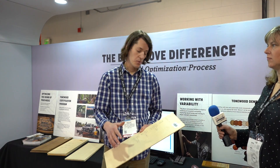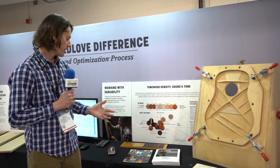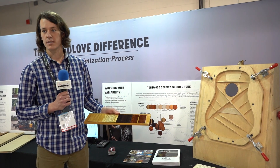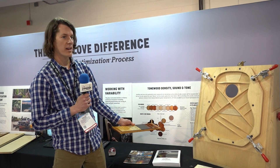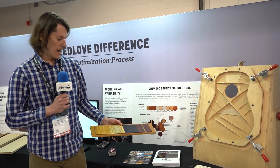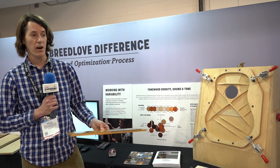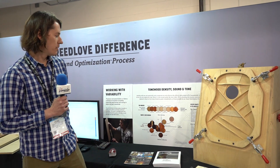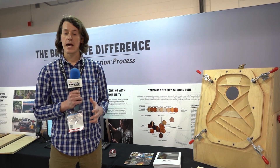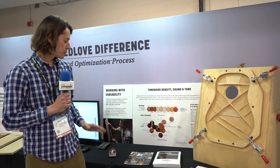Once we have the tops allocated, we match the back that's going to go with that instrument. We sand each back to weight — we used to sand everything to the same thickness and that gave us varied results. You can see this chart: based on specific gravity, how much different species vary. This is a sample of each of these woods sanded to the same weight — you can see how much the dimensions differ. By sanding to weight, we know it's going to pair exactly the way we want it to with that top and act as a bellows to really push that sound out.